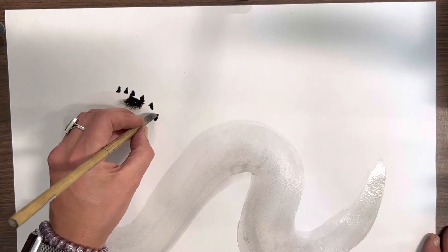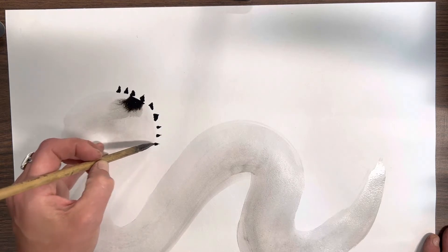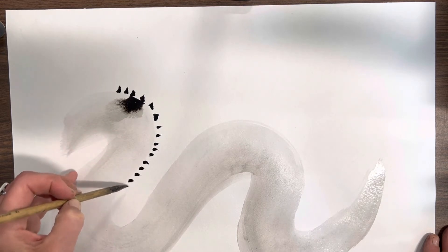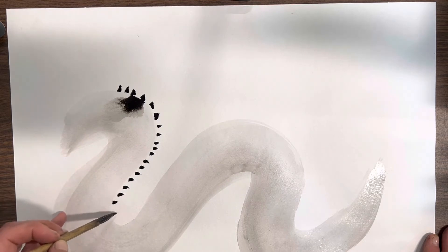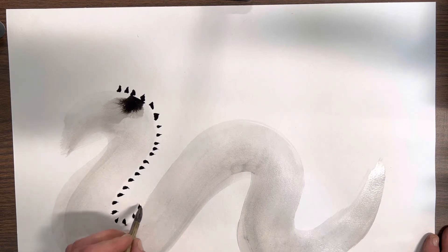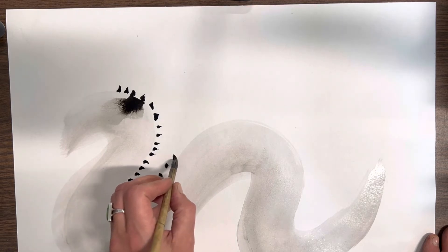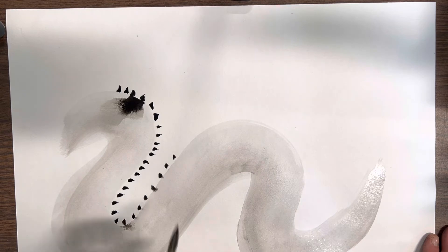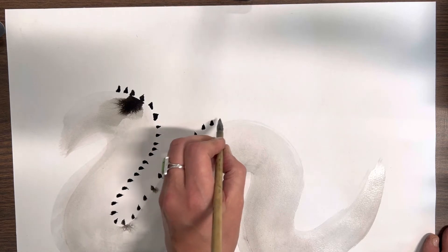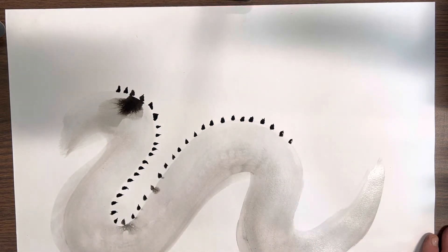You can either paint the scales as you go, or you should be able to just press down with your fude. Some students like to make them really big, some like to make them a little bit smaller, some are more spaced out. This is what's fun about art — everyone's artwork turns out differently. I'm just pressing down with the tip of my brush and it's forming that point. Partway through, you might need to reload your brush slightly.